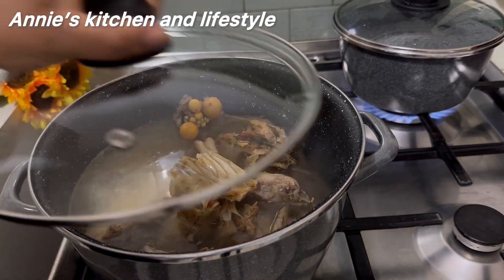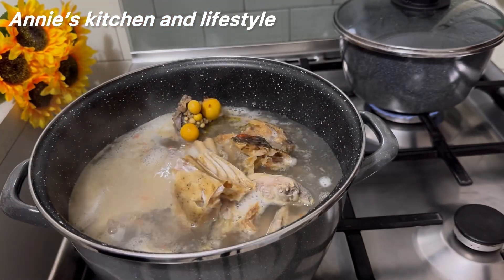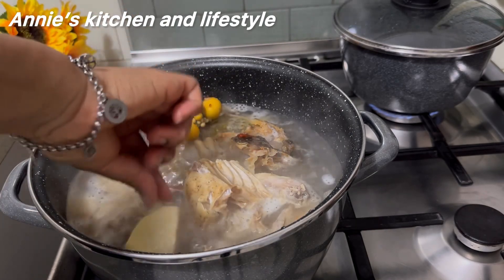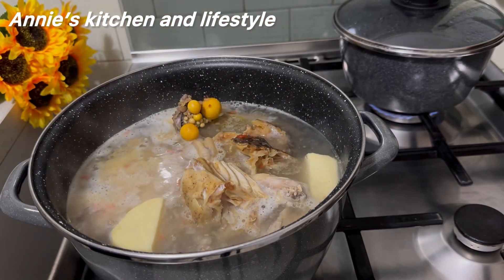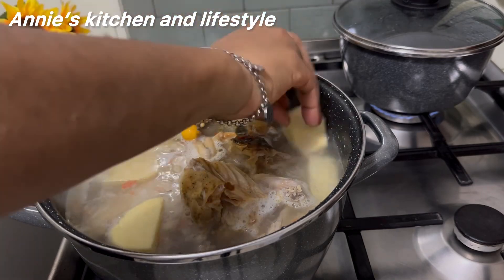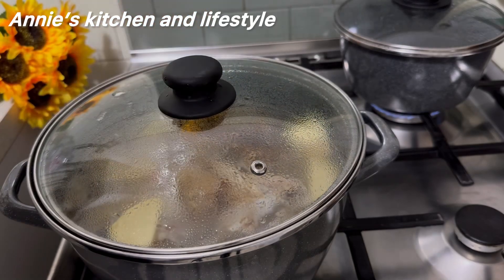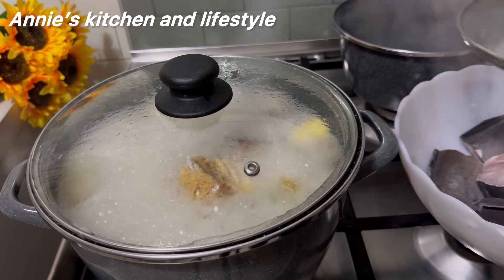Behind the camera I've already peeled and cut the yam that I'll be using for thickening the soup. I was able to get yam this time around, so I've cut and washed it and added it inside the pot. I've also made a video where I used pounded yam instead, because I couldn't find the yam, so I added it in and covered to cook.